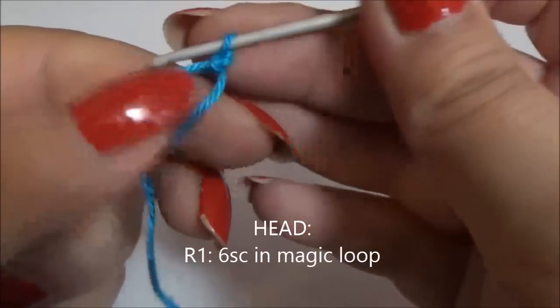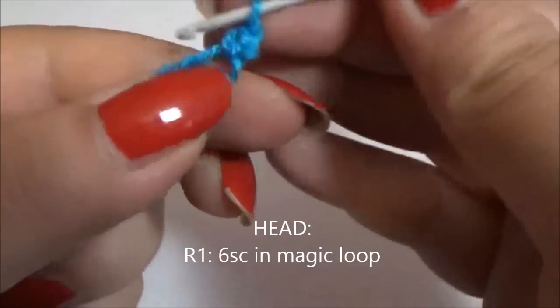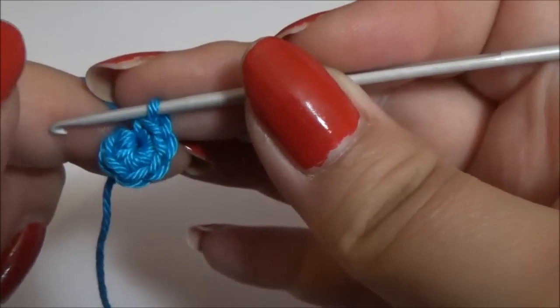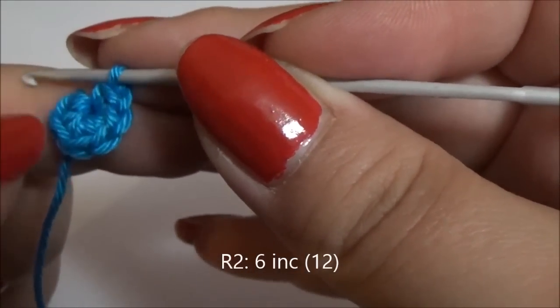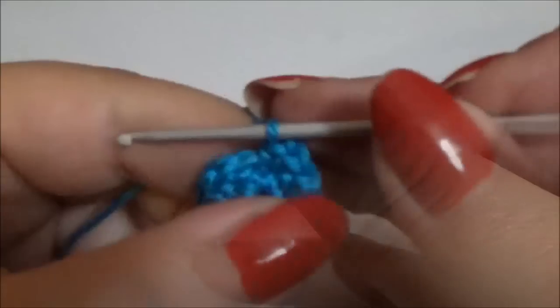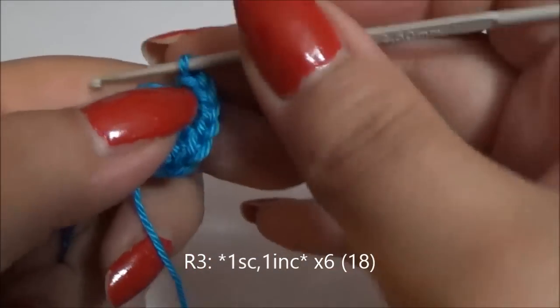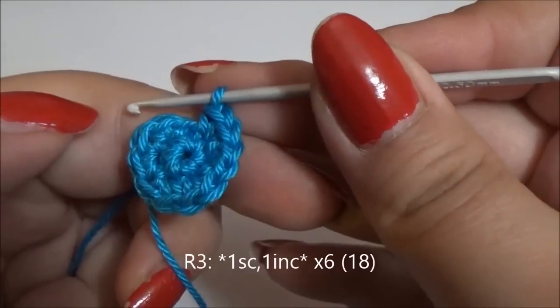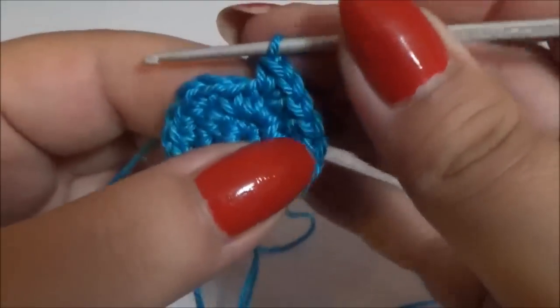To make the head, start with six single crochet in the magic loop. Pull the tie and close the ring. Now make six increases — as always, two single crochet in each stitch — giving you 12 stitches. Then continue making one single crochet and one increase for six times until you have 18 single crochet.